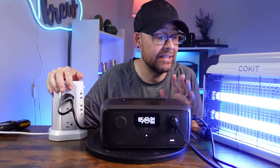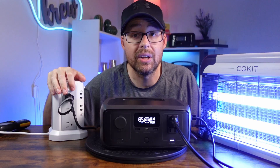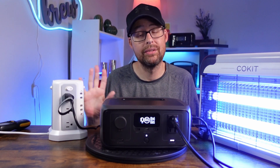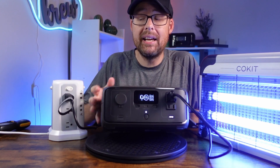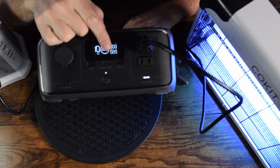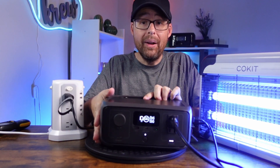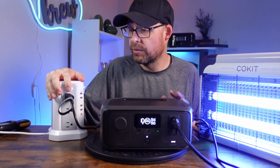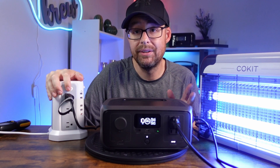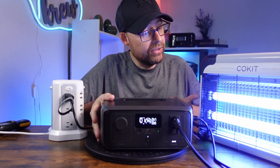Pay attention to the light — one, two, three. There was a very slight flick and that was it — less than a second, definitely around 20 milliseconds. It successfully switched over. Looking at the display now: input is at zero and output is 20 watts, so it is now using the battery. When the power comes back on, we simulate power restoration — I heard a little click and saw a small flash. Power is restored.